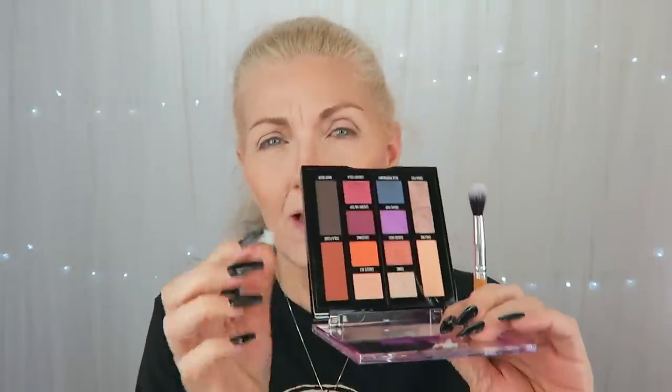We are going to start off with Cola Float. Cola Float is this color right here, and she just put that in the crease. So that's what we're going to do.